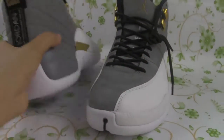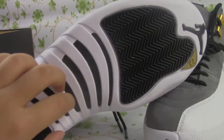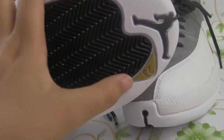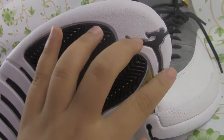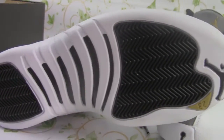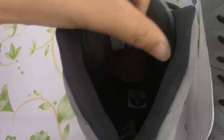Let us look at the bottom of the shoe, and we can see the number 23 here. Look at the inside — you can see a side tank here and the shoe lining, and the jumpman inside.